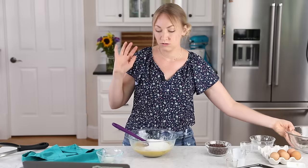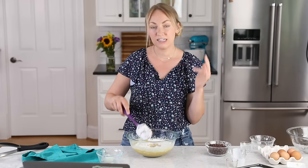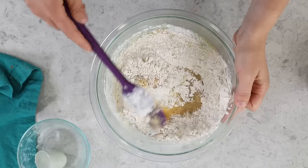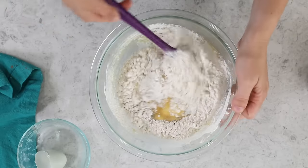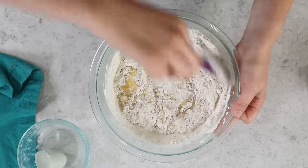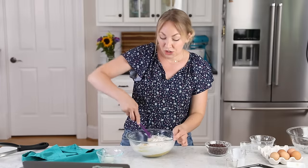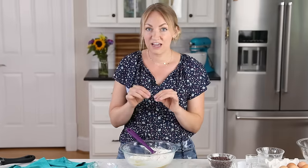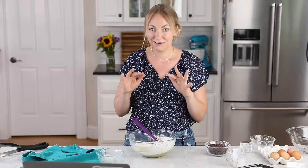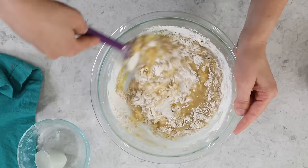This recipe comes together so quickly. Now we're going to gently fold together the wet and dry ingredients. Don't use an electric mixer for this recipe — it's not necessary at all. It's so important when making muffins that you do not overmix the batter. If you do, you could end up with muffins that are dense, dry, or rubbery. So I'm actually only going to fold these together until they're about 50% combined.